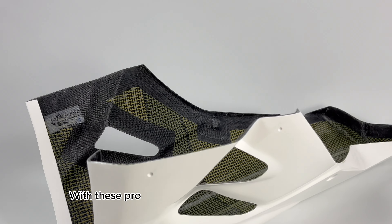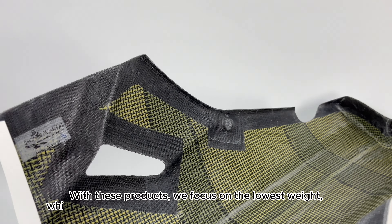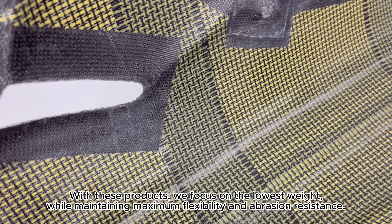We recommend the performance design. With these products, we focus on the lowest weight, while maintaining maximum flexibility and abrasion resistance.